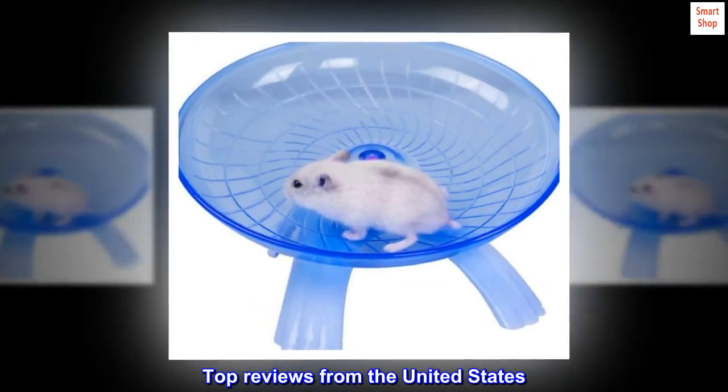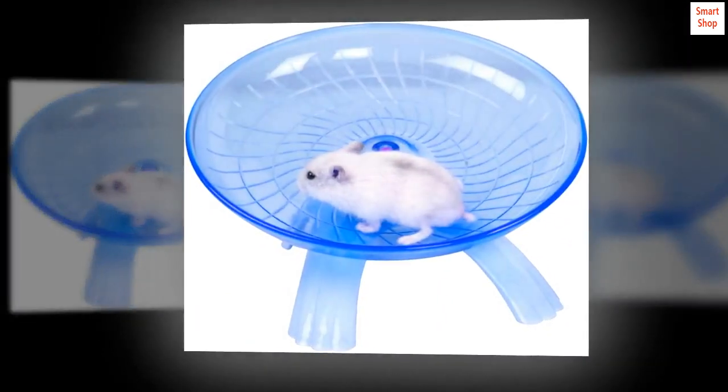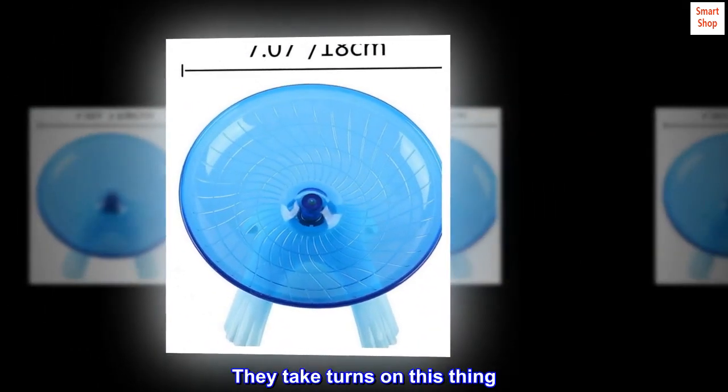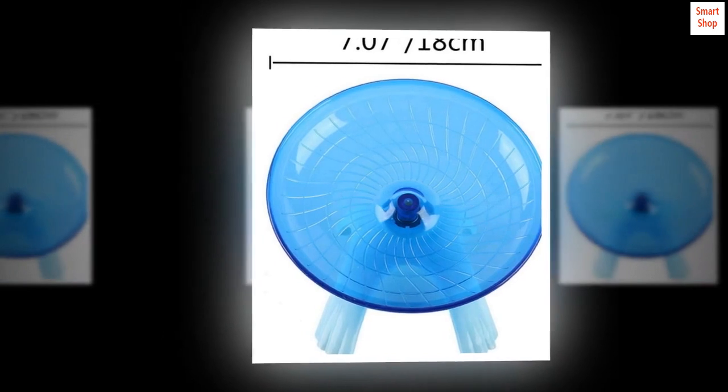Top reviews from the United States. Hermit crabs love it too — my hermit crabs are living their best lives. They take turns on this thing. It's so cute.